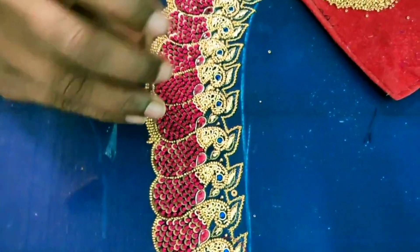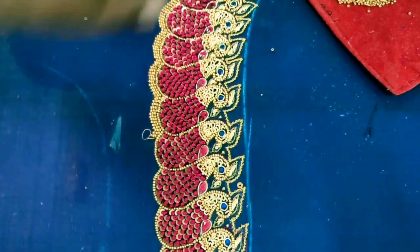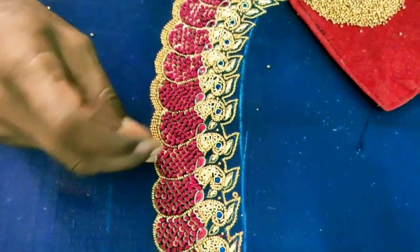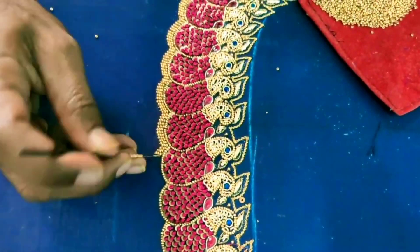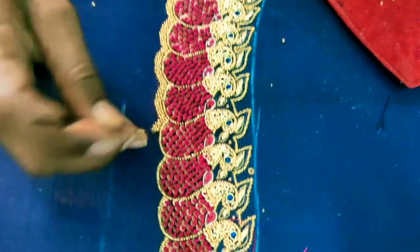We offer patch, 3D, 5D, and all kinds of designs for blouses, gowns, lehengas, and all kinds of embroidery. Machine embroidery as well as hand embroidery. We serve all shops and boutiques at wholesale price.